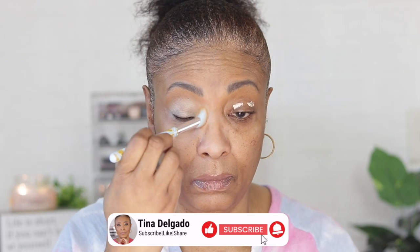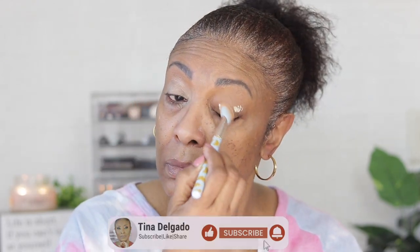Hi guys, I am back with another video! Today's video is in collaboration with the Keeping It Real Fun group — it's just a group of ladies who come together every month and create a look around a theme. For this month, March, the theme is 'Spring is in the Air,' so we are going to create a makeup look around spring using spring colors. I'll leave a link in the description box for you guys to go check out the other ladies.